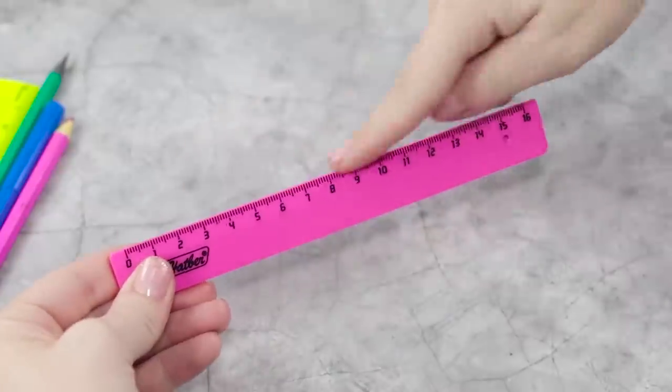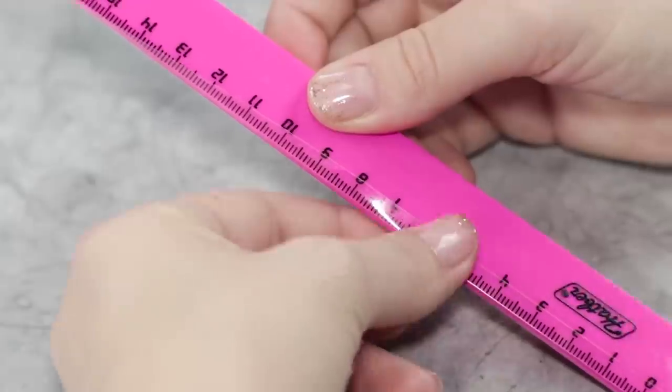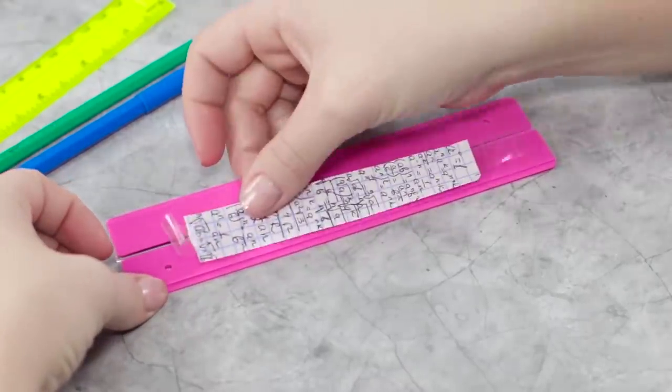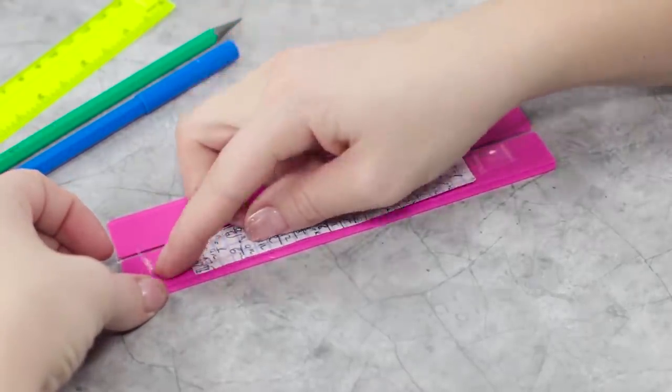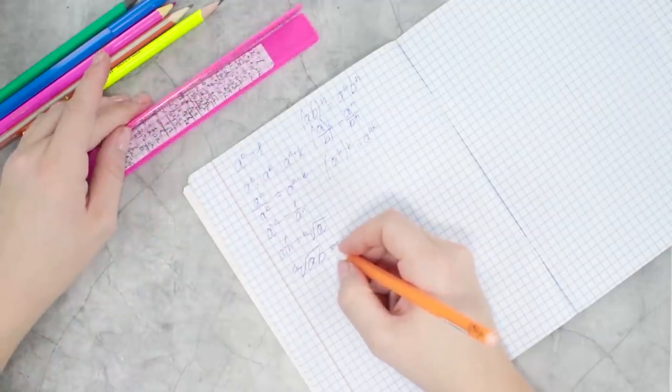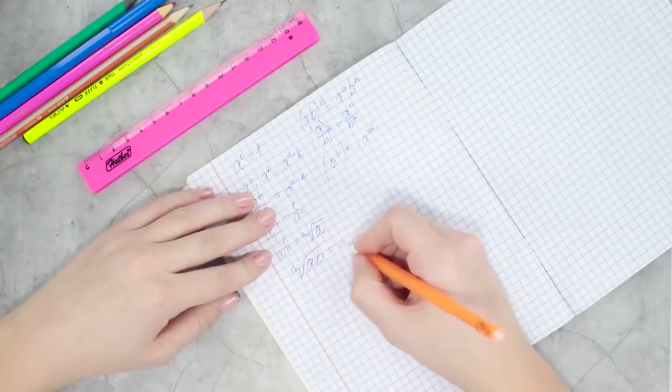Using an optical illusion, let's trick the teacher into believing we've only got one ruler instead of two. Join the two rulers together with some tape so they can unfold. Place your cheat sheet between the two rulers, then lift up the upper piece and quickly get a sneak peek of your notes while the teacher isn't looking.